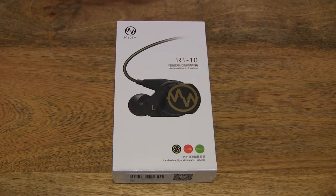Hello everybody! Today we're going to unbox the Grand Vila Macaw RT10 sport earphones and take a close-up look.